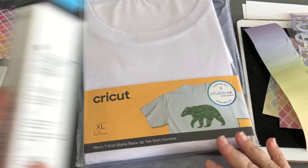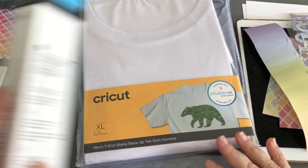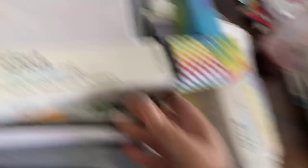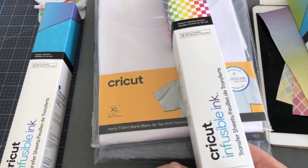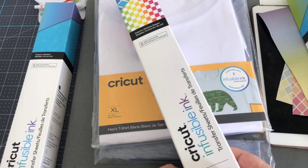So, infusible ink. Infusible ink comes in two things: it comes in a box like this — it's a transfer sheet — or it comes in pens. We've done demos for pens before; they're really fun. But today we're going to work on infusible ink transfer sheets.